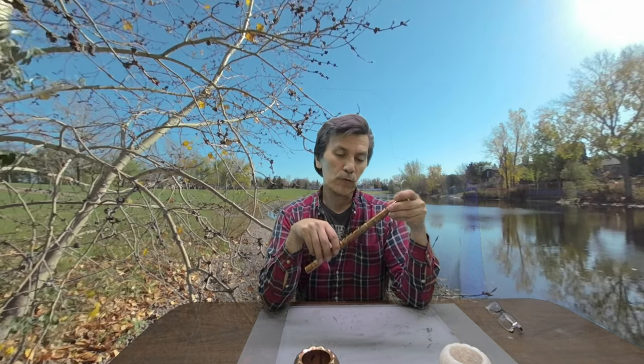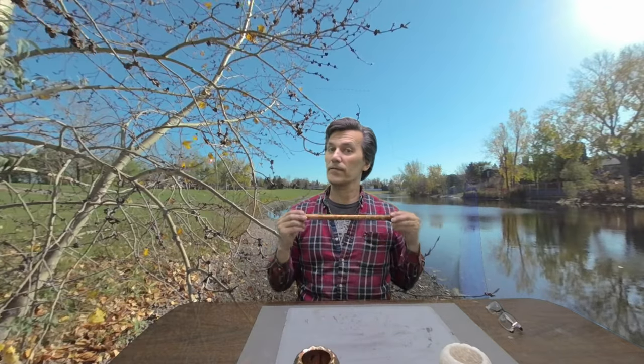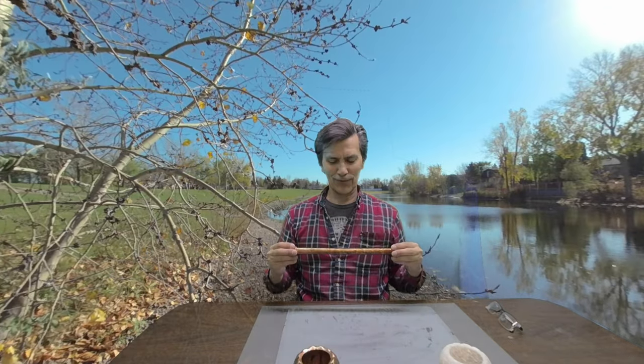It basically turned that flute shape that I printed from the 3D printer into a structural piece of copper. So I will show you some of the process on how I did that. We will cut to that and then we will actually see if this thing actually plays.